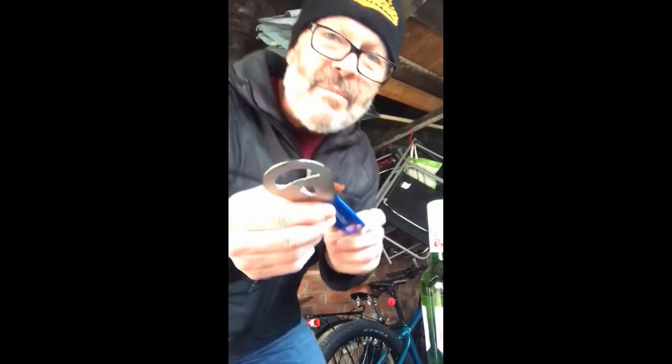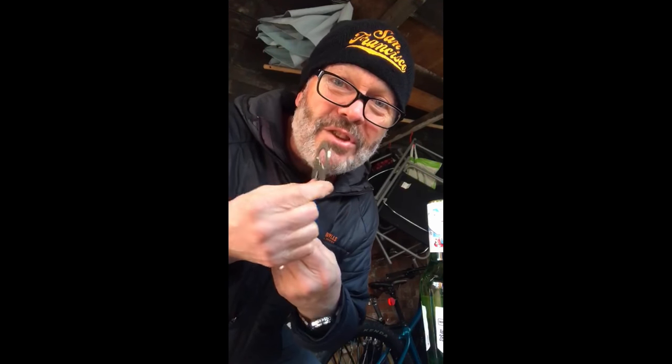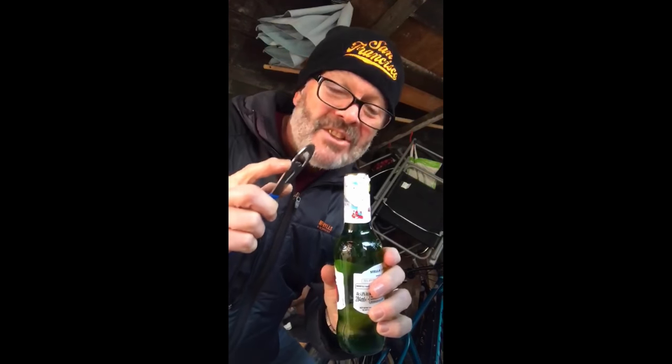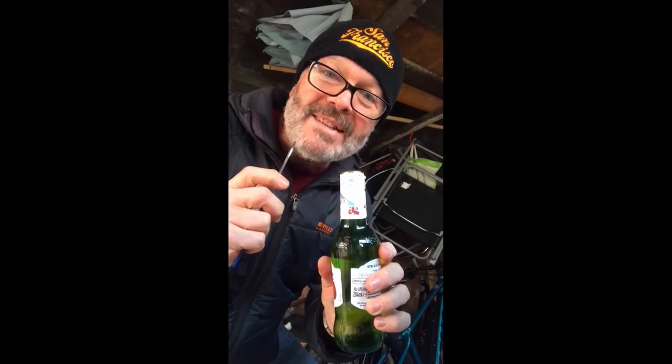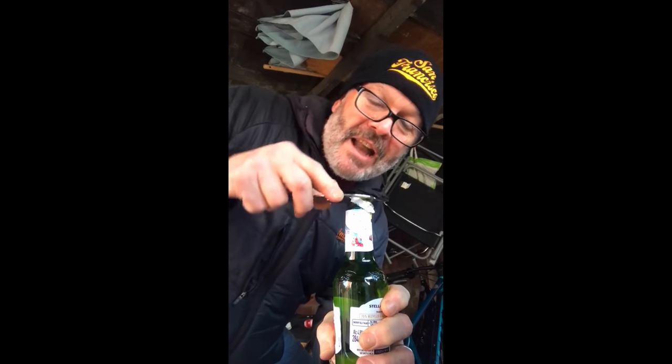It works a bloody treat. Watch. Sit you down there. Take said bottle opener the correct way. However, this one is universal — you could use the back or the front. A bottle of beverage — Stella in this case. Other brands are available in your local supermarket. Place tool in appropriate position and lever. You will notice, of course, that not much effort was required to remove the bottle top. Put it in the bin and squish it up.